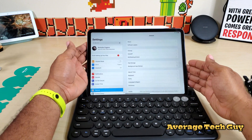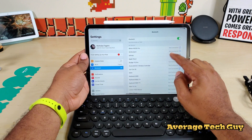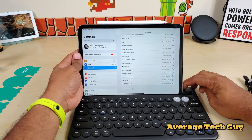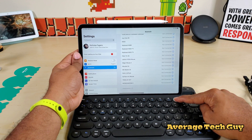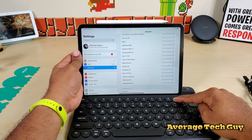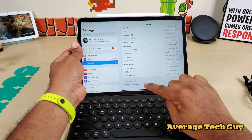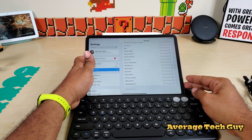Let's get it connected first. I'm going to open up Bluetooth. This is our first time connecting this, so I've got to turn it on — on/off switch right there. It is on. I'm going to hold down the number one. The keyboard shows up down here as 'Bluetooth keyboard.' Tap that and we should be connected.